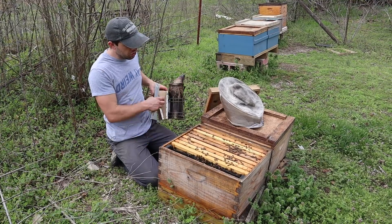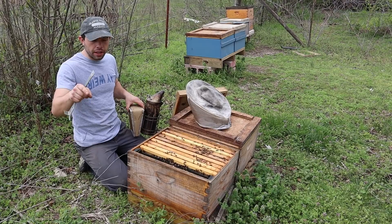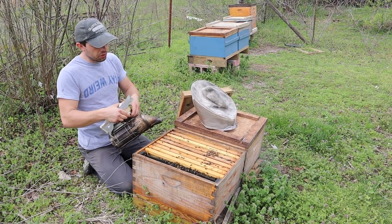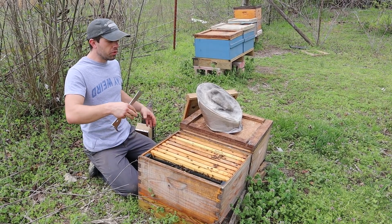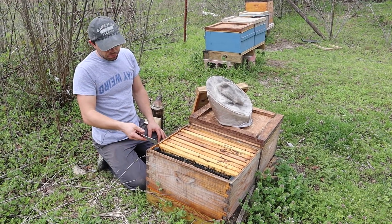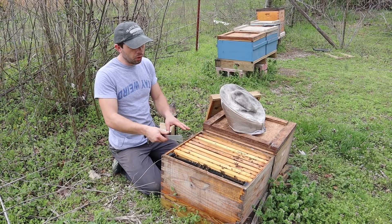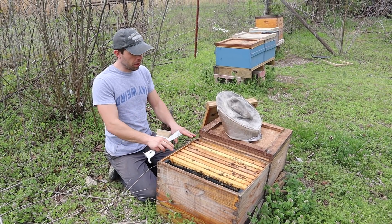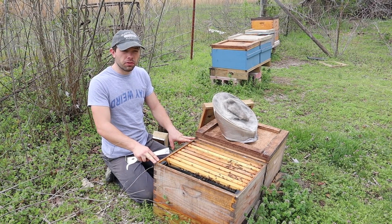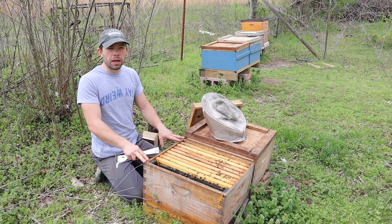This colony we're going to check real quick. We know that the queen's down below. We're going to put an excluder on it and give them a box of drawn combs so when that nectar and extra pollen comes in, they can move that above and not clog the area down below. I'm going to be moving this feeder out and adding a comb so she has one more comb to lay in. That's really important with single brood management — I'm going to have a video on that specifically coming up as soon as I can get to it.